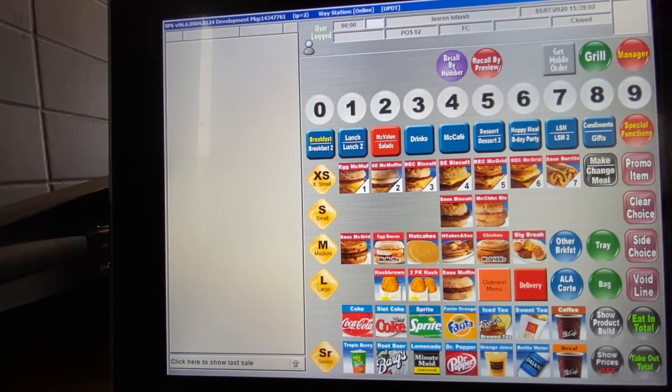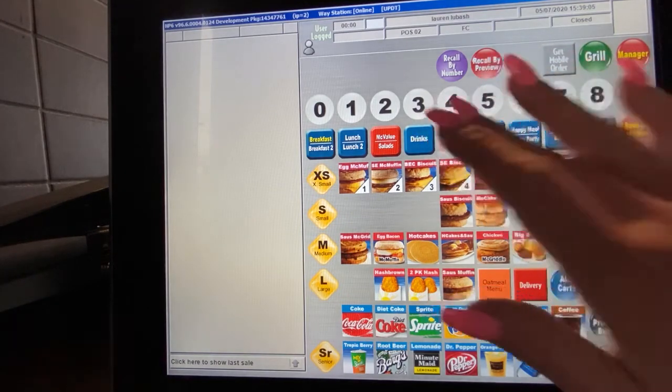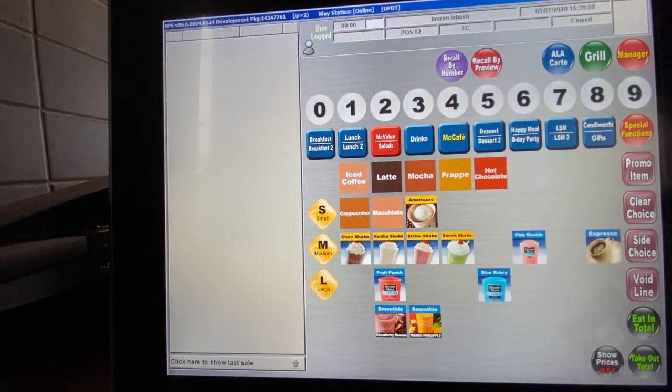McCafe key training. We're going to go into more detail on the McCafe key. When you hit it, it's highlighted in yellow and the menu changes. There are quite a few options under this key. Any drink that comes from this menu is from our McCafe machine, our frappe machine, our shake machine, and of course our iced coffee.